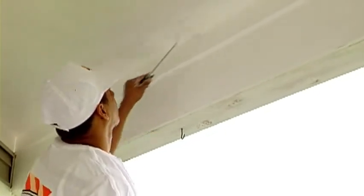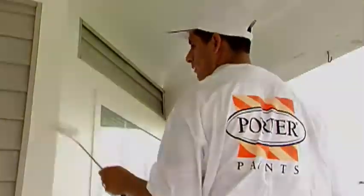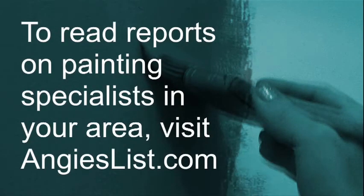I would advise them to definitely look on Angie's List. We do that with almost every customer that we deal with. We try to educate our customers in that respect and steer them toward Angie's List.